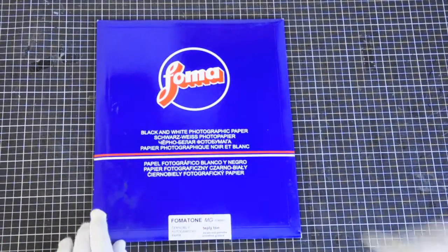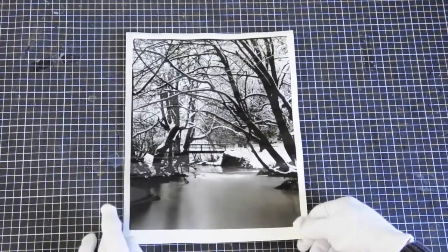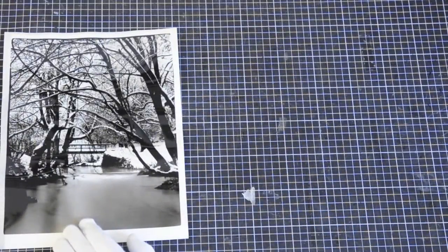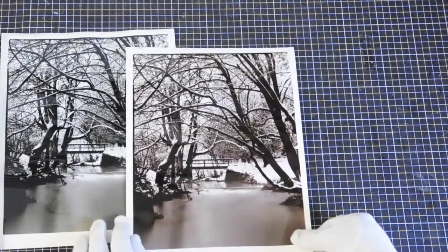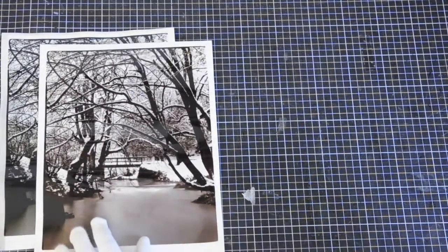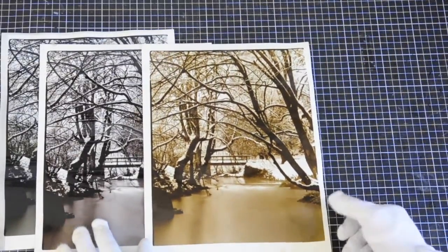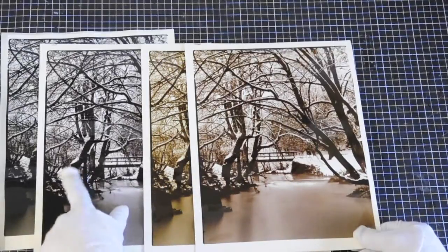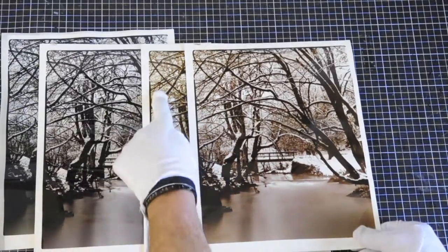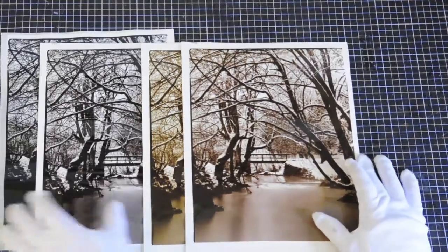First, what you need to know is that every paper delivers different results. My favorite is Fomatone fiber-based paper. This is a neutral gray, untoned print. Then I toned it with selenium toner and I got this purplish gray. Then I toned it with sulfate toner. And then combined — in dark areas you can see the tones from selenium, and in highlights you can see a warm peach kind of color from sulfate toner.